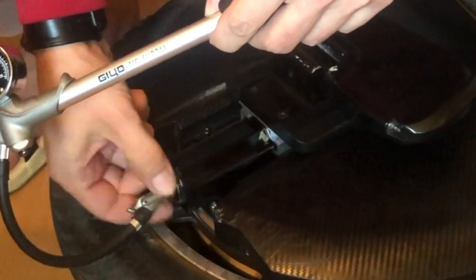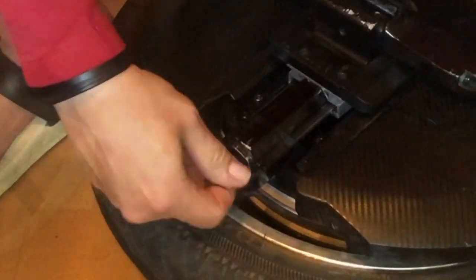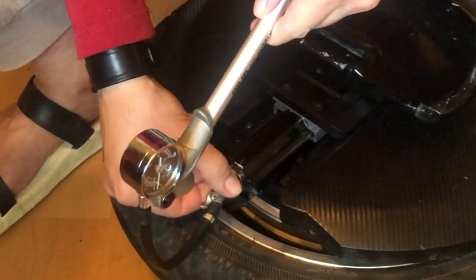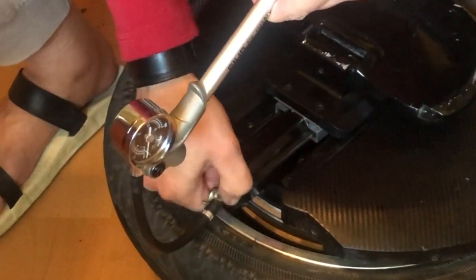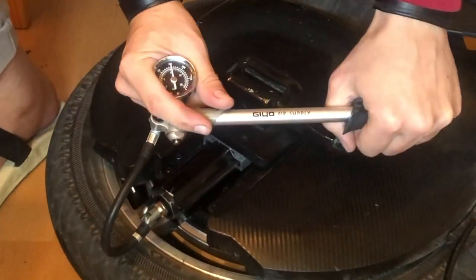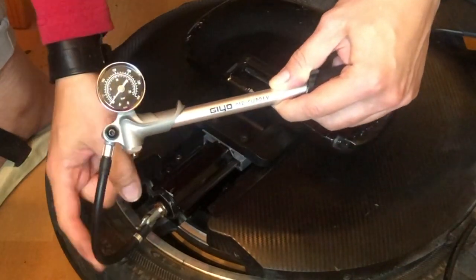When you're done, flip the switch to close the valve, then empty the pressure from the hose with the button on the pump. Always remember to check the other side as well — apply some grease, check that the lever is in the correct position, screw the pump in, open the valve, then pump to the same pressure you put on the other side. Hit the switch to close the valve and release the pressure from the pump.